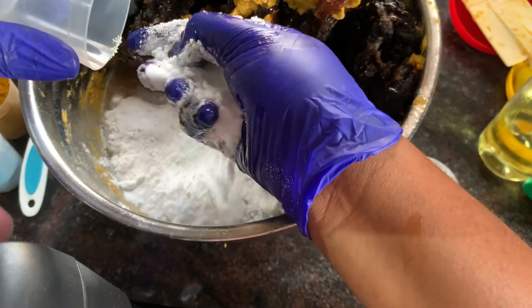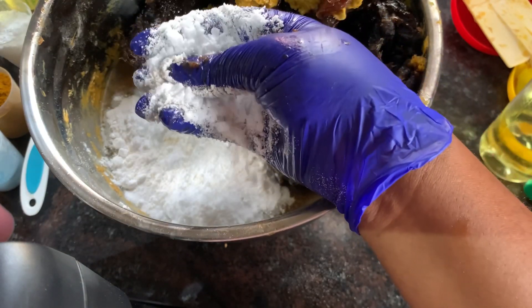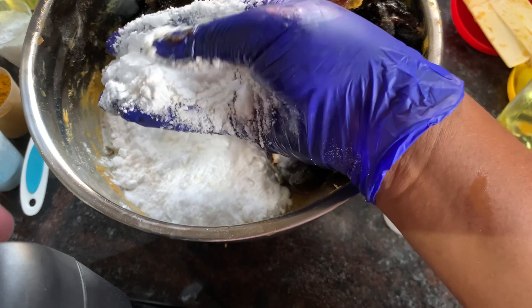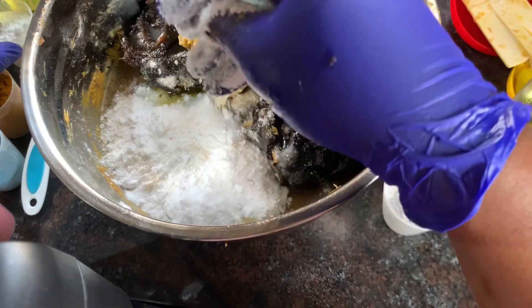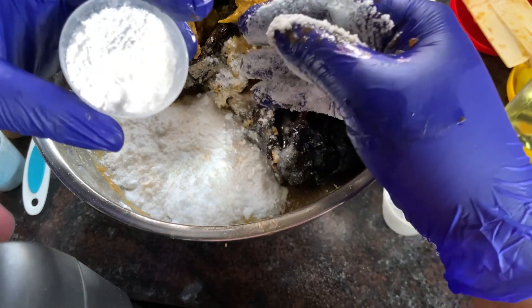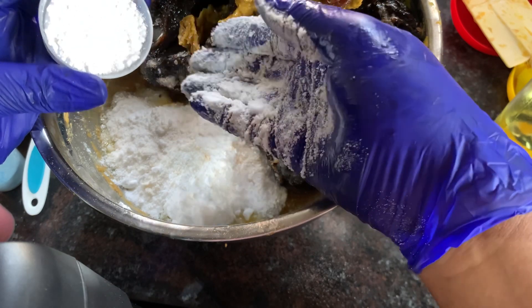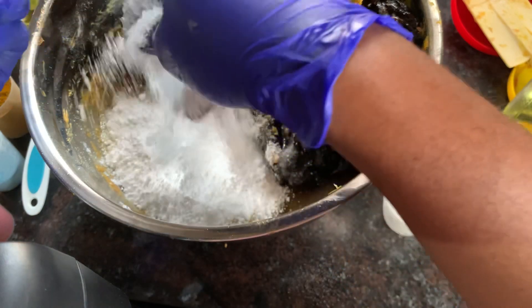All of the active powders are two tablespoons each, except for the kojic dip which is three tablespoons. Use your own percentage calculation based on your batch size. Next is allantoin powder — two and a half tablespoons. Allantoin powder helps with skin reactions, redness, and helps repair the skin.